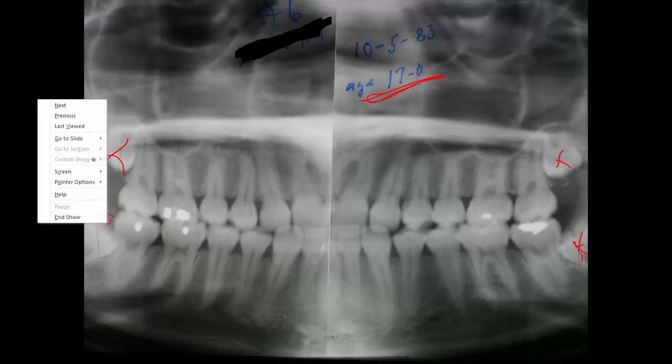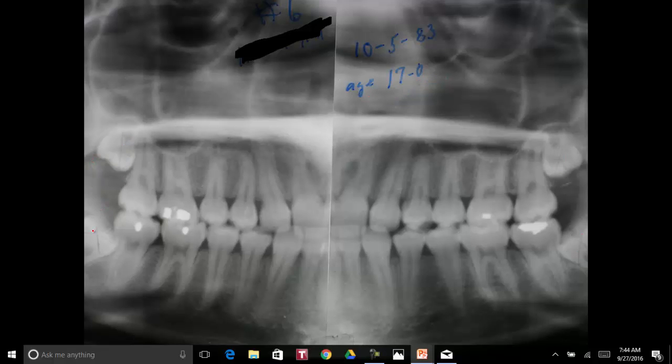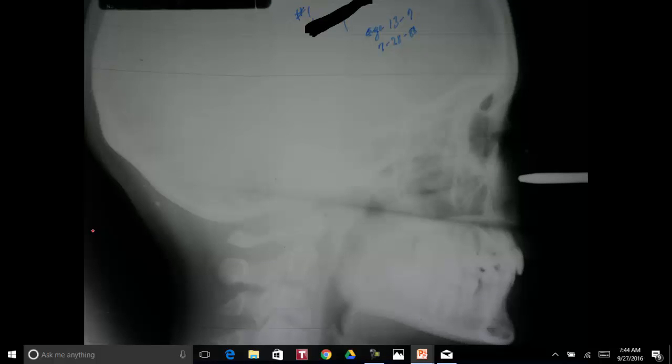So there's no possibility of these wisdom teeth coming in, and so we had somebody, a dentist, take the wisdom teeth out. Here is her cephalometrics in 1988 — she was 13 years, 7 months. We started the orthodontics at that point. Now here she's age 39, and she came back in 2006.